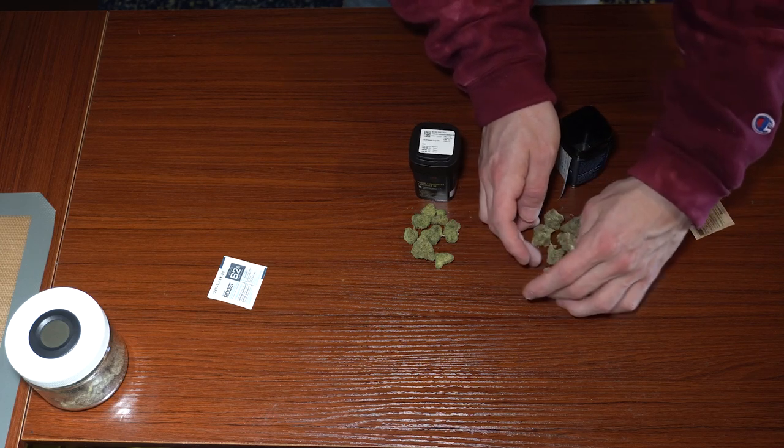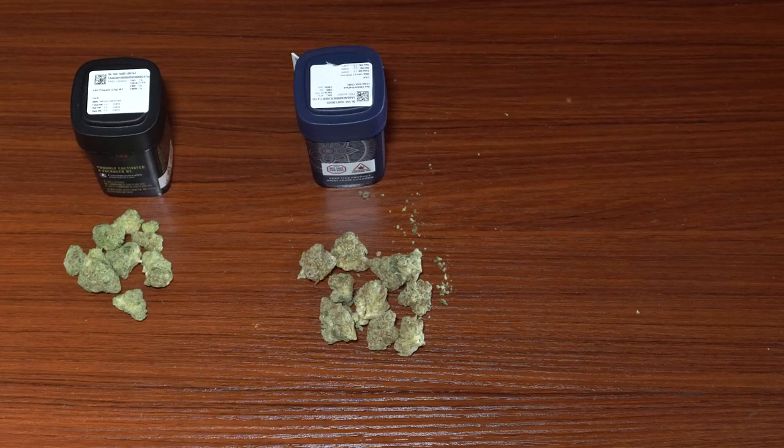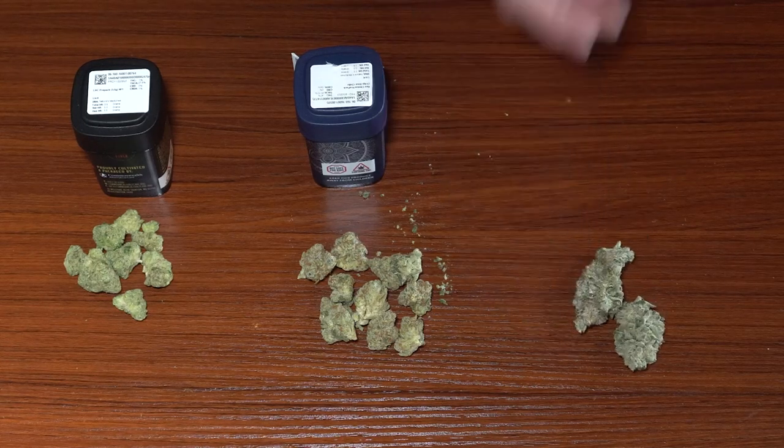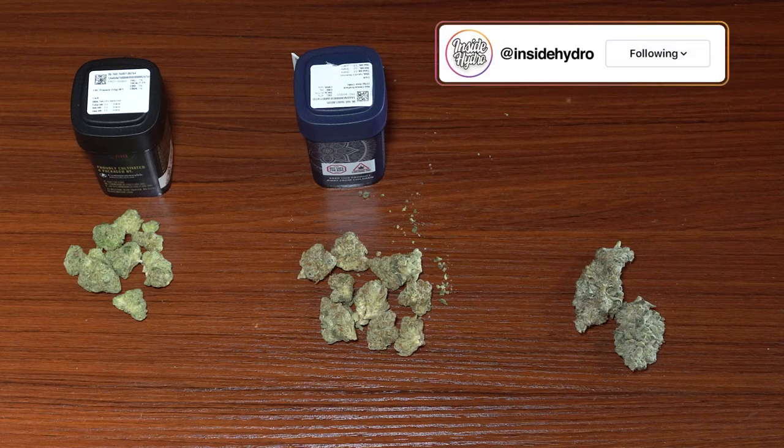A common thing I find at the dispensary is getting eighths with borderline popcorn nugs, which just means the nugs aren't fully developed. It looks like we were lucky enough to get some pretty decent eighths today, but if you follow me on Instagram, you can see that that is not always the case.